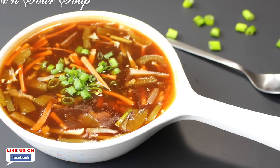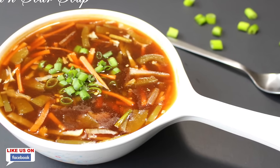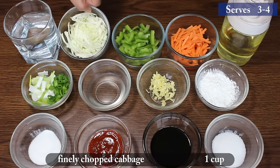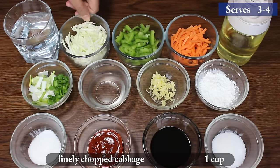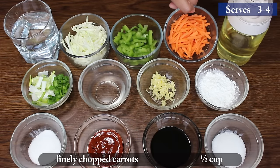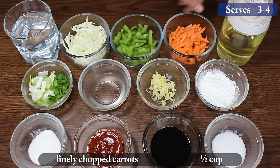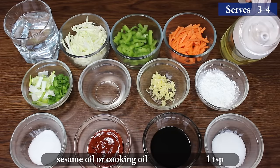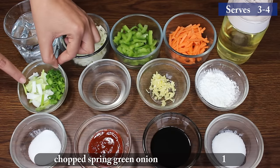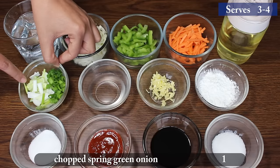So let's start and take a look at the ingredients: 4 cups water, 1 cup chopped cabbage, 1 cup capsicum, 1 cup chopped carrots, 1 teaspoon sesame oil, 1 chopped spring onion — just keep the white and green parts separate.